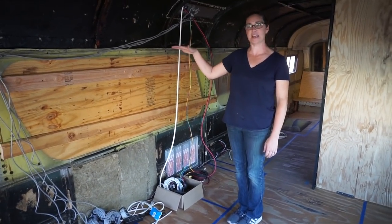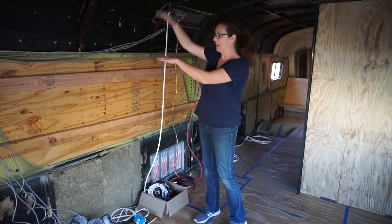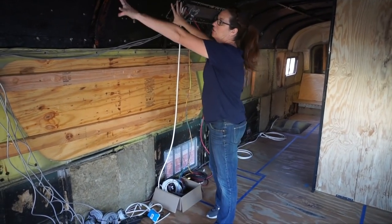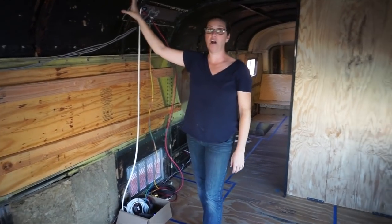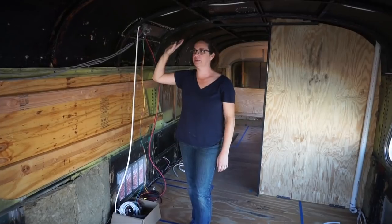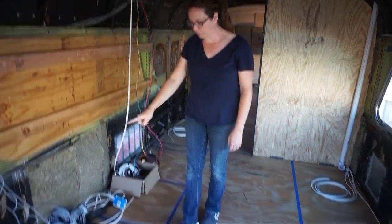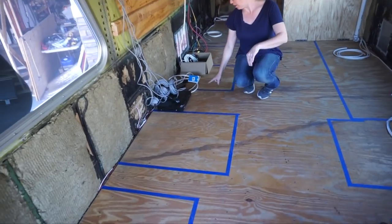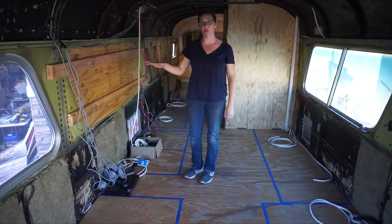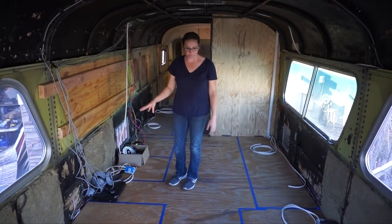Next to the pantry is our refrigerator — a 10 cubic foot unit. Up above that, all those wires are going into our tech cabinet. There may be an additional cabinet there too, for our monitors, color controller, router, and all that gear — going in a cabinet above the refrigerator. Next to the refrigerator there's a small gap that we're thinking will hold some stackable stools and a few other things we have planned for that little space.